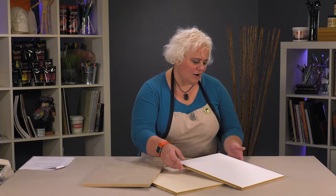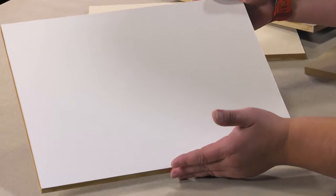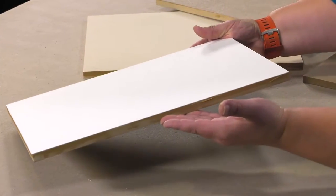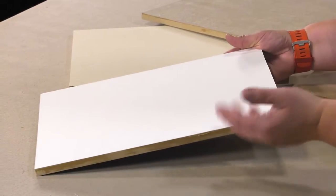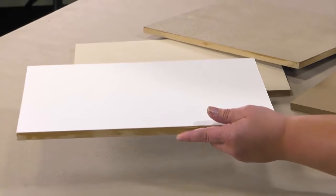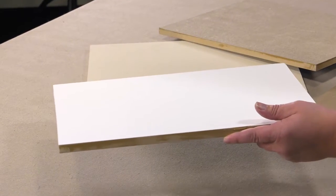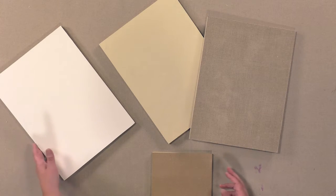This is Arches cold-pressed watercolor paper that's actually been mounted on that panel just with an acrylic gel. So it's got that thickness but it's not going to bow, pop up, or buckle at all when you're actually working on it — so it gives you a way to take a panel with you if you're painting outside and not deal with the buckling.